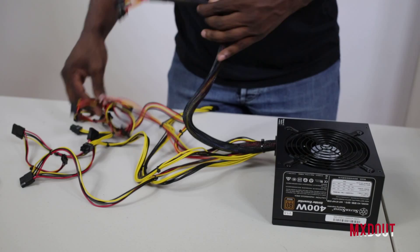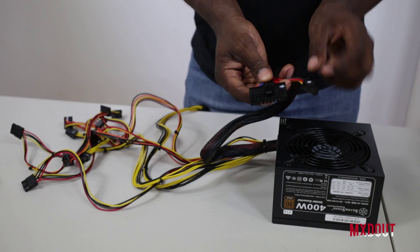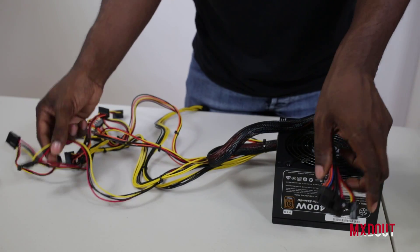Looking at the connectors, it's got a separate 20-pin connector plus an extra 4-pin to make it a 24-pin connector — so 20-pin for older motherboards and 24-pin for newer motherboards.